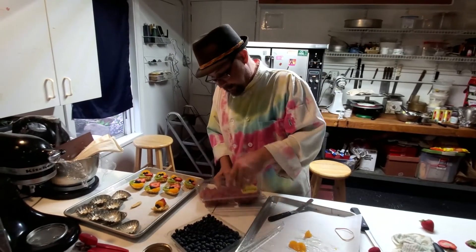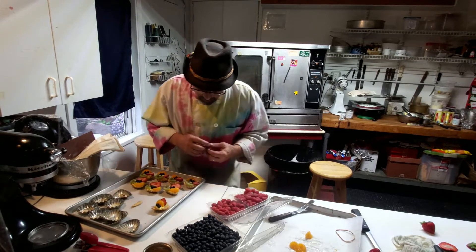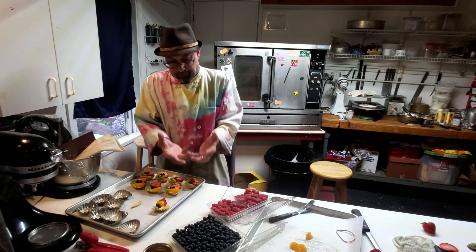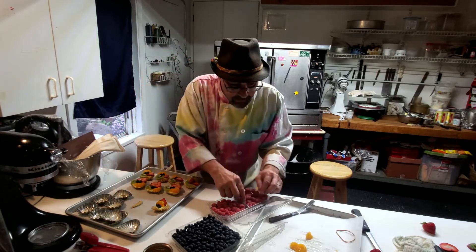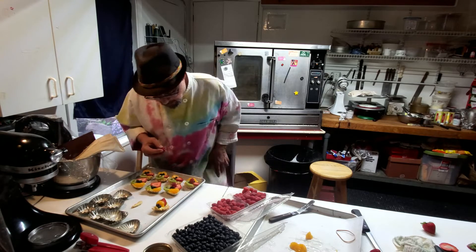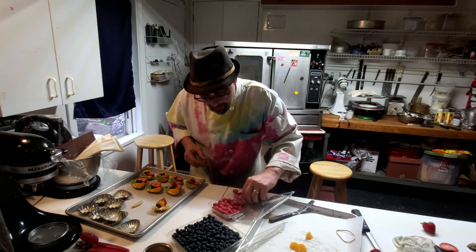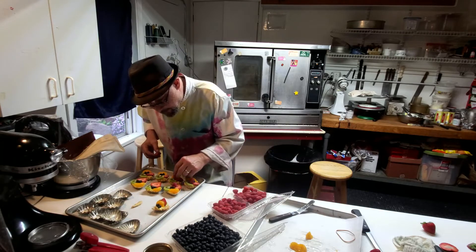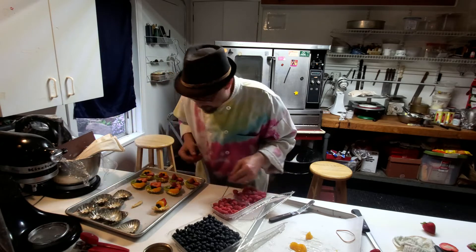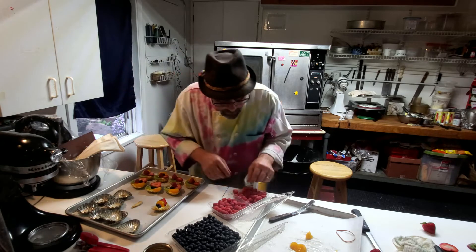The raspberries — as great as they are, what I like about them is that they bring height. See? That's why I always put them on last — they've got to be right there up at the top. Oh, don't those look lovely? They sure do.